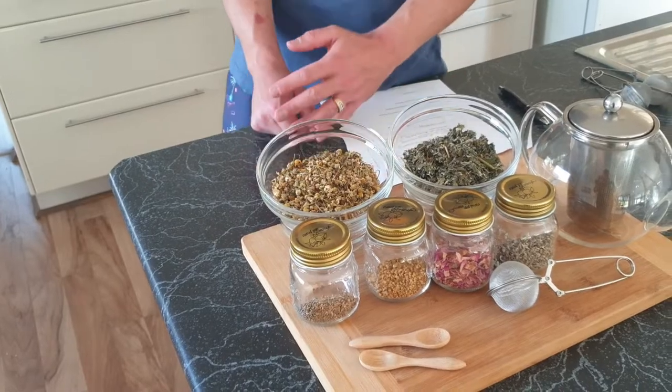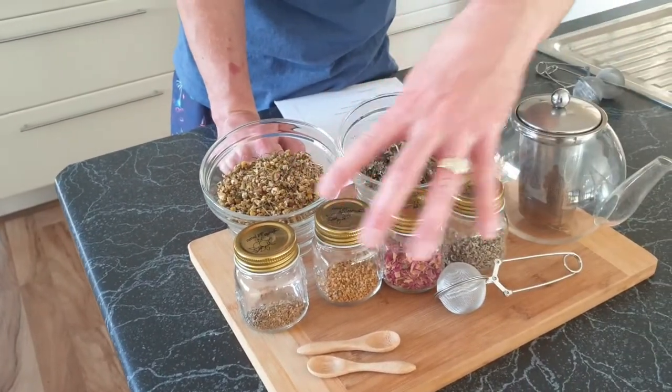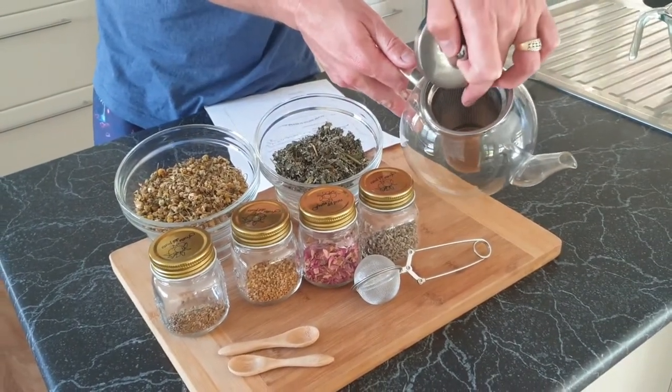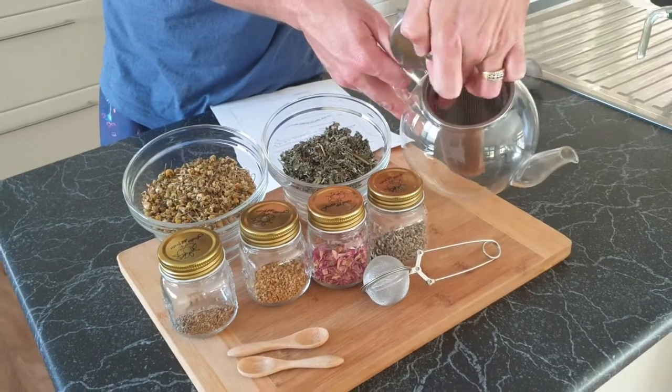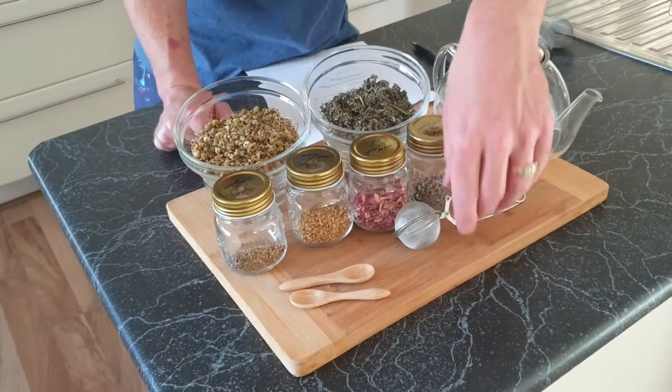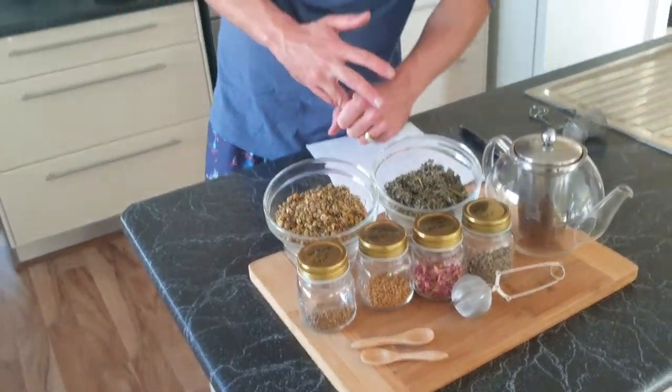There's some equipment we're going to use today to make our teas — our herbs, a cute little teapot to steep the leaves in with a little wire catcher, some more little baskets, some cute little spoons, a kettle to boil water, and some bottles to store it in. One of the best places to find the ingredients is the Source Bulk Whole Foods — they have stores all across Australia with really good prices and quality ingredients.